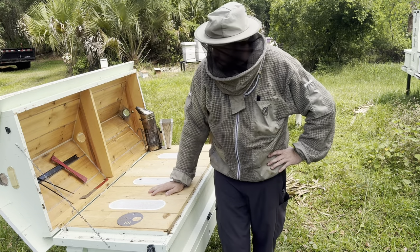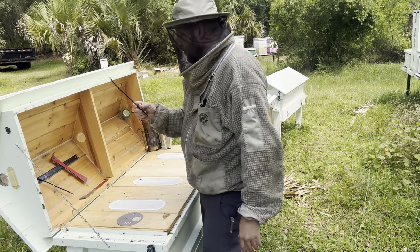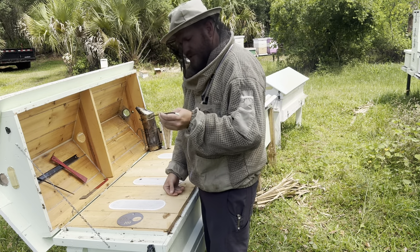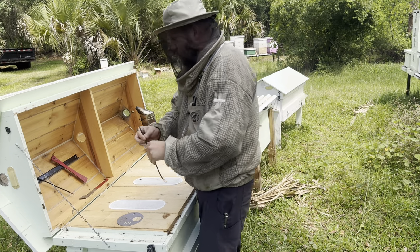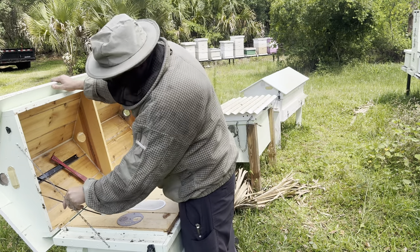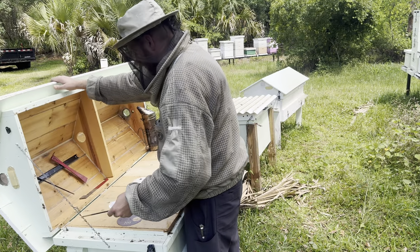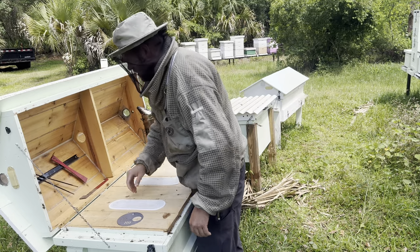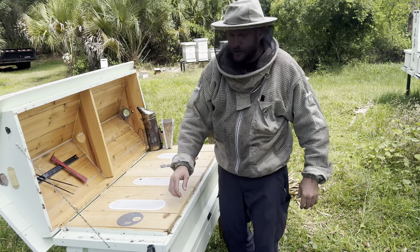I still haven't figured out what these are for. It's got to be for something else — he had some other hive maybe. Because it's not like a prop rod, I don't see a hole for it to go in. That wouldn't make sense. I don't know what these are for. Anyway, get this out of here — I keep getting sidetracked.